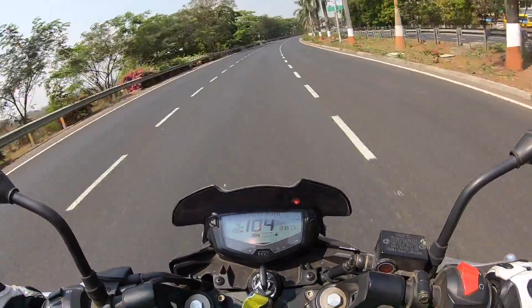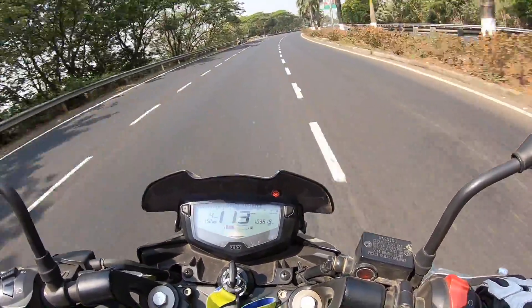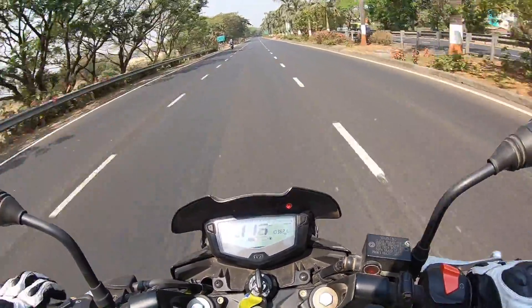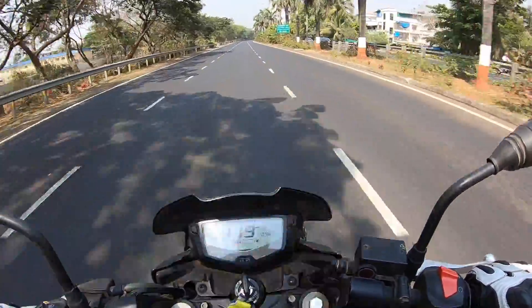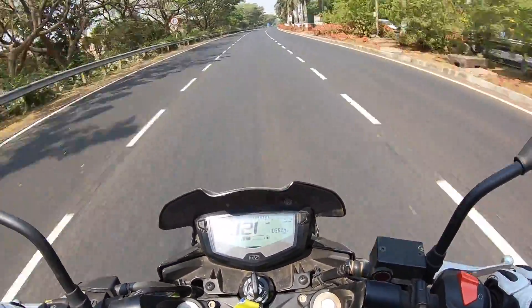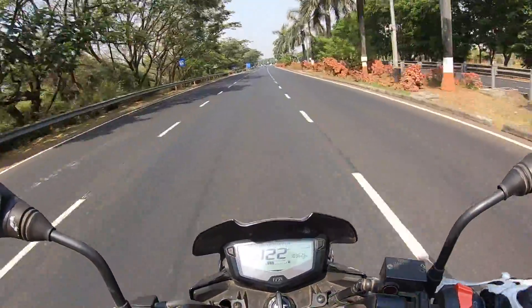102 km/h in third gear, and as I'm ducking down I'm hoping to get more speed. 116 km/h — upshift into fifth. I can feel a lot of vibrations on the footpegs, on the handlebar, and on the seat. So yes, as long as you don't ride it full out you won't feel the vibes, but once you do, you will feel a lot of vibration on this motorcycle.